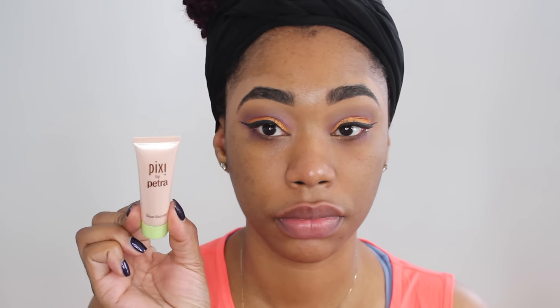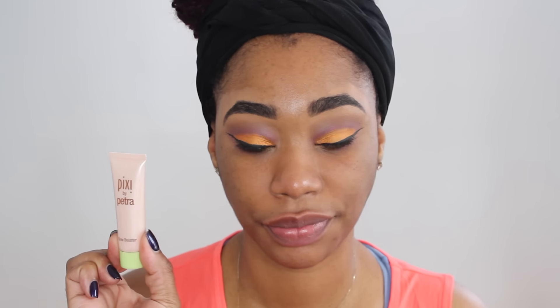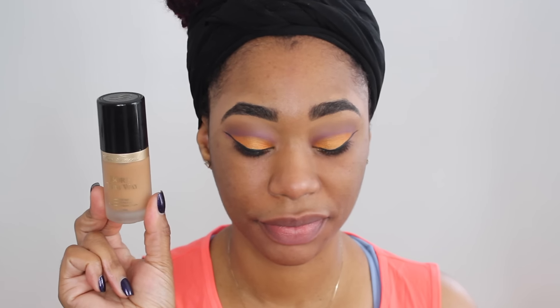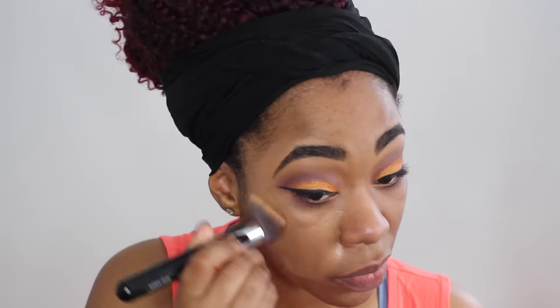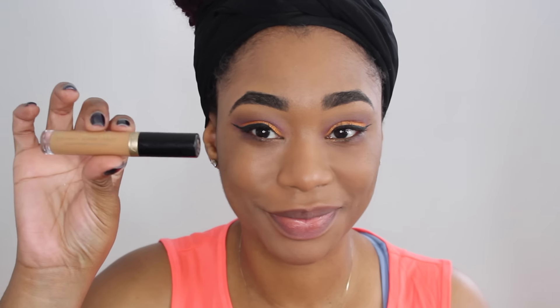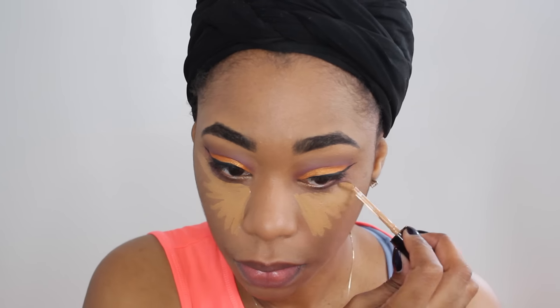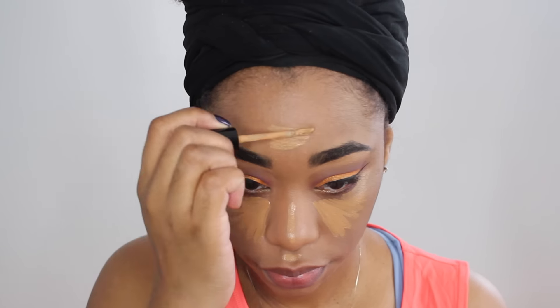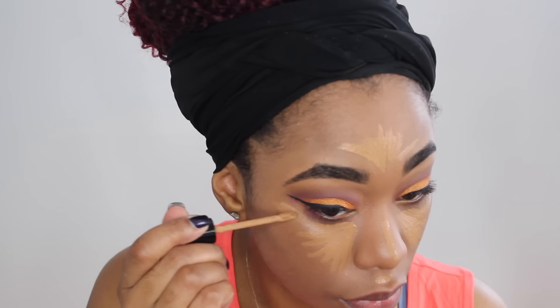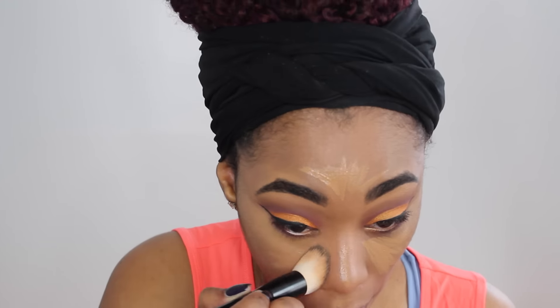I'm going to be incorporating some new products. I'm going to be using this Pixi Glow Booster and I'm going to add this to my facial primer, which is just going to give my skin a nice glow. I'm also going to be using my Too Faced Born This Way foundation with a Sigma buffing brush. I'm going to also take concealer by Too Faced and highlight today — I'm not going to be doing too much contouring, but I'm going to show you how I achieve a contour without applying contour cream.